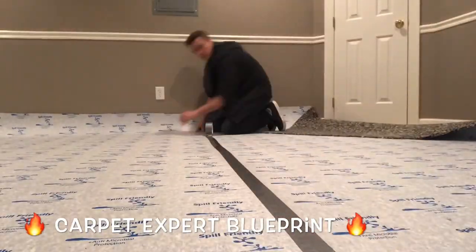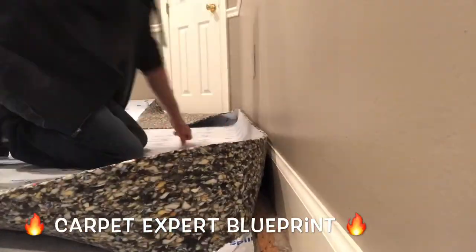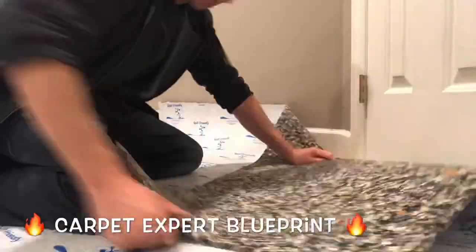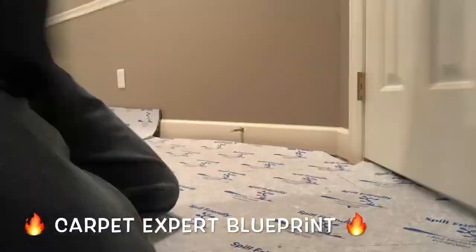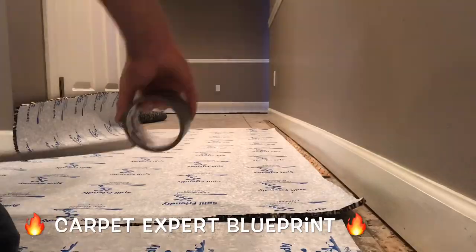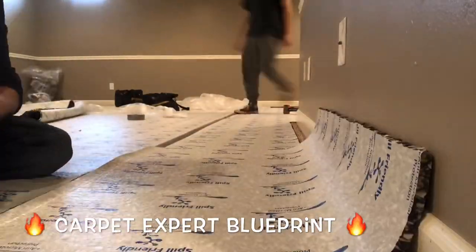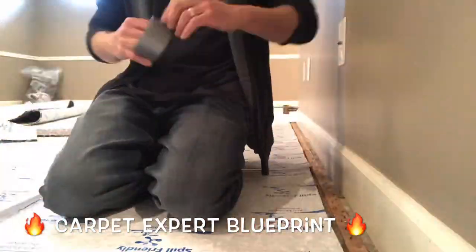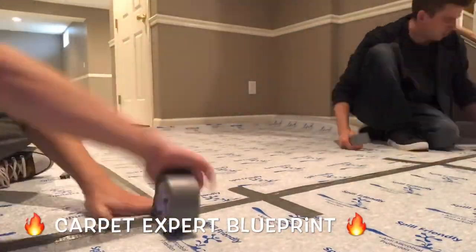The reason we need a little bit of a gap is when you kick the carpet, the padding will still move a little bit no matter what you do. You want to make sure you have that slight gap in place so when you kick it and stretch it, it doesn't push the padding on top of the tack strip. Then you'd have to pull everything back, readjust, retrim — all sorts of headache. There are enough headaches in the industry already, so leave a hairline gap and you're good to go.